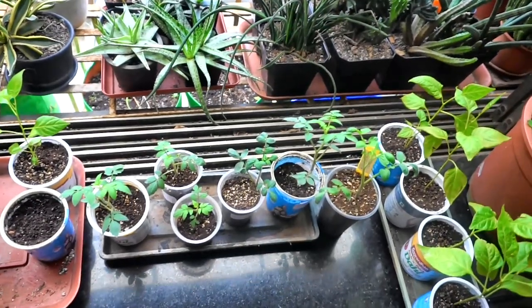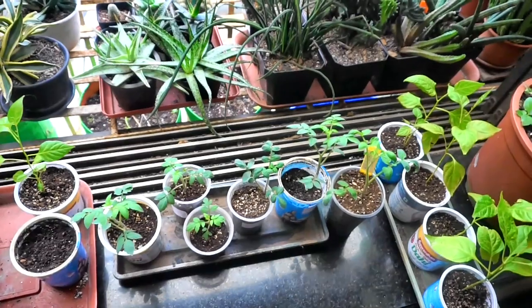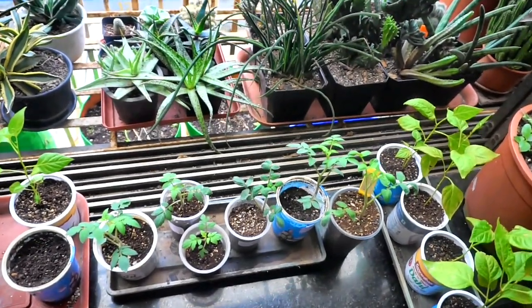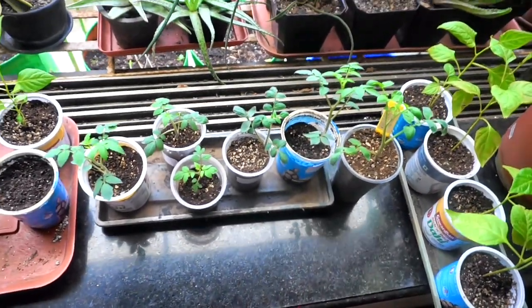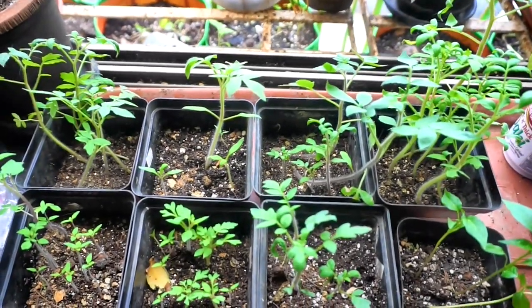So this was my second method of starting seeds, just to make it a bit easier than my previous method where there were 3 steps and now there are only 2 steps. It's just easier to handle bigger seedlings and transplanting them. Happy growing everyone.